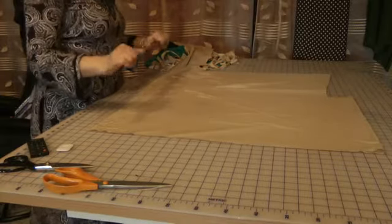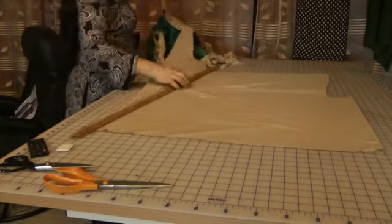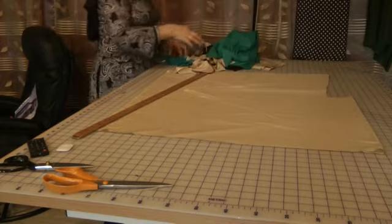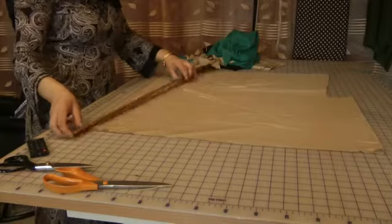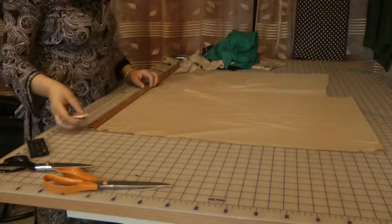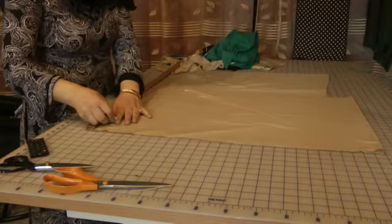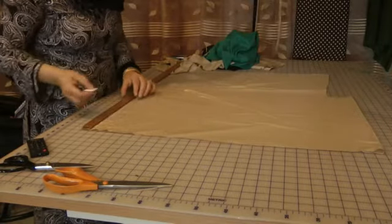From the three yards of fabric, this is the piece that I have left. I'm going to cut this up and use it as my trimming for my scarf. This is approximately 18 inches, and I'm going to cut these in strips of three inches, so I'm going to mark this off on every three inches.